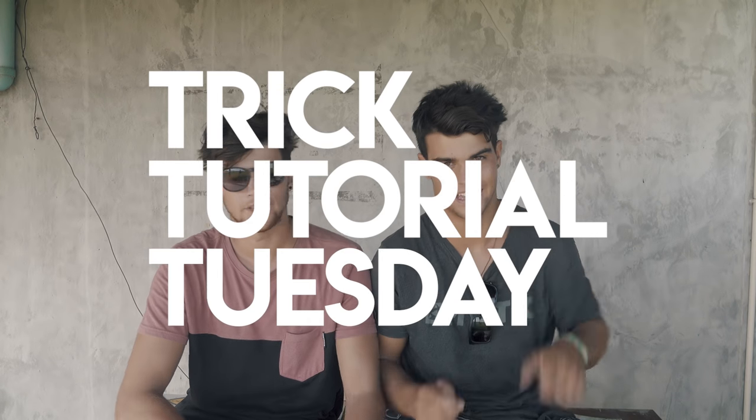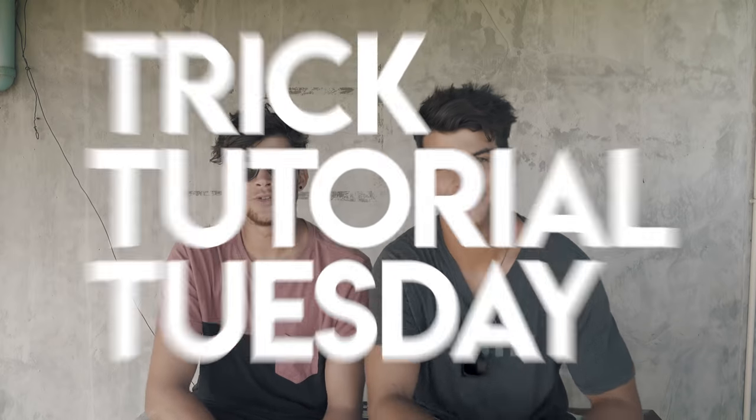Guess what day it is. Trick tutorial Tuesdays. That's right. Welcome back to today's trick tutorial. Today it's going to be a bit more advanced. It is going to be the toeside railie — quite a heavily requested one in the comments section. So here it is today, the toeside railie.